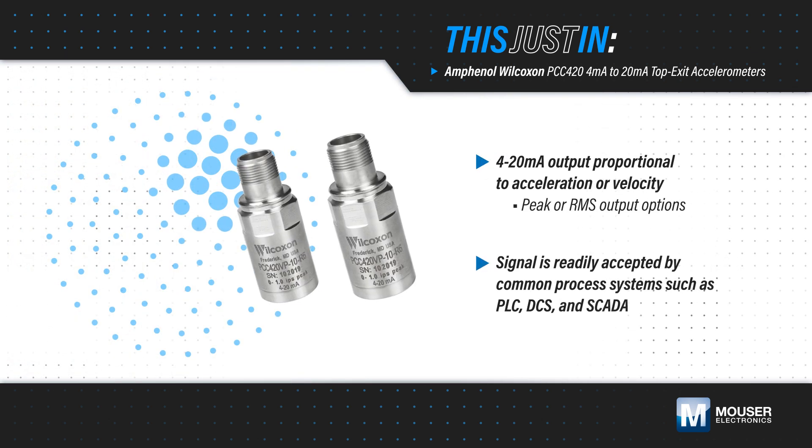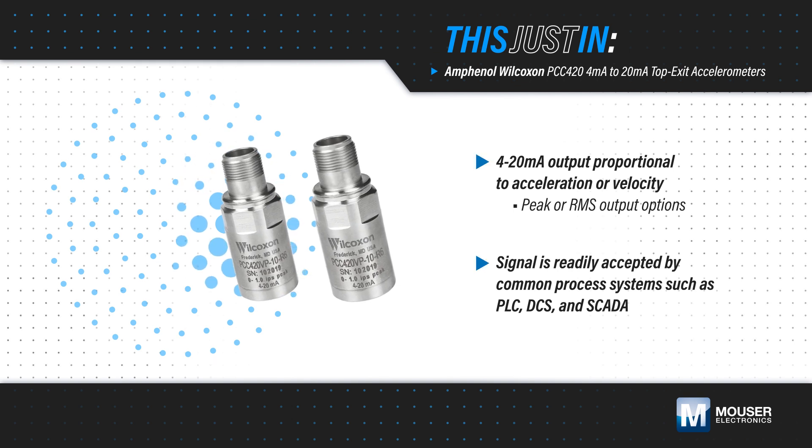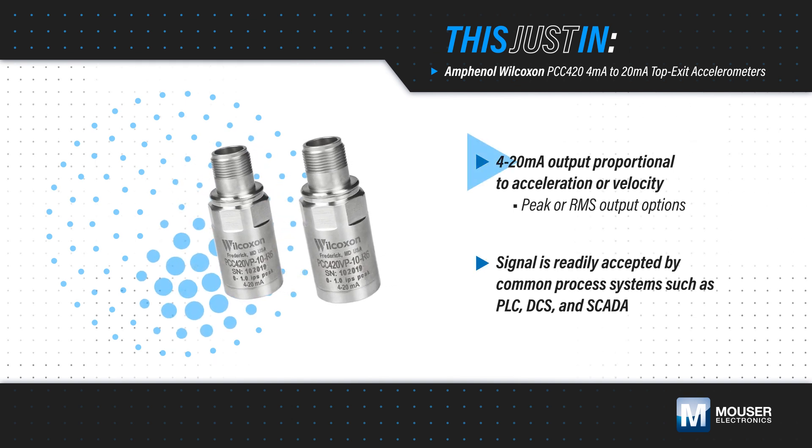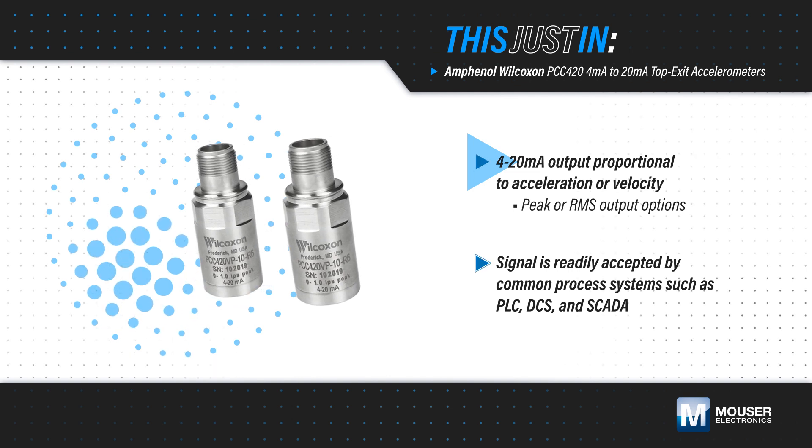Amphenol's Wilcoxon PCC420 Series Top Exit Accelerometers, available from Mauser Electronics, provide a 4 to 20 mA output proportional to acceleration or velocity, with options for RMS or peak outputs.